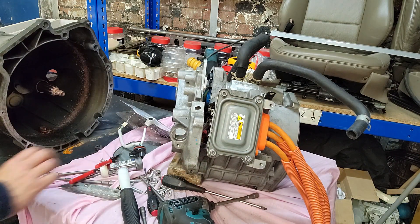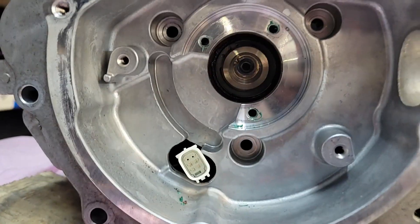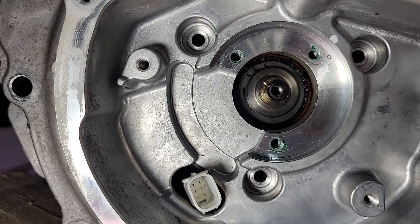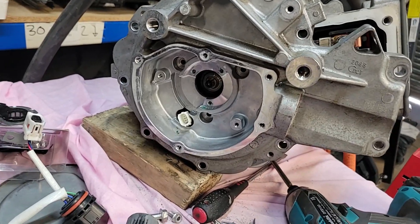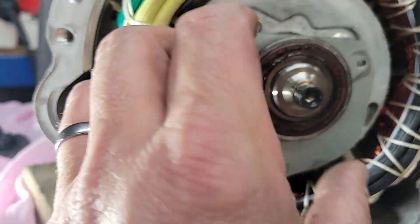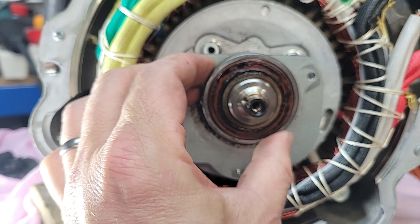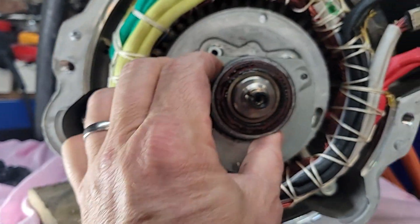There's a circlip in there that needs to come off — which again I should have taken off before I started hammering this thing out — but you know, learn through destruction. I'll pop the camera down while I get that off and bring you back when I've got the faceplate off. Well, there we go. I'm interested to know what people think, whether this tells us anything, but one thing — watch this bearing go round. That bearing is not round. That bearing is completely shagged.